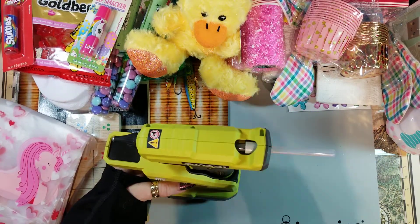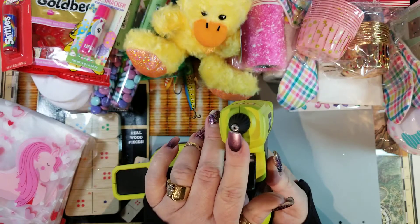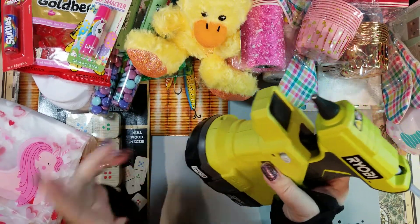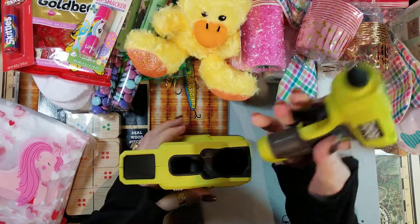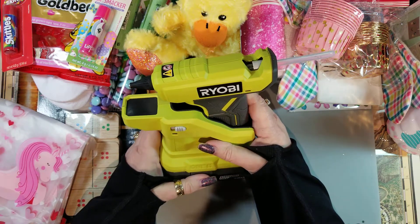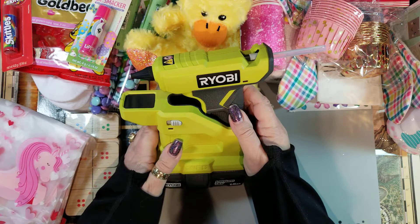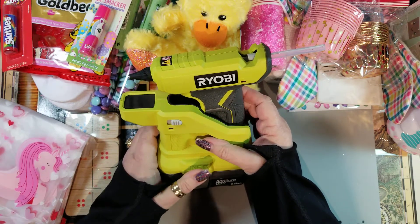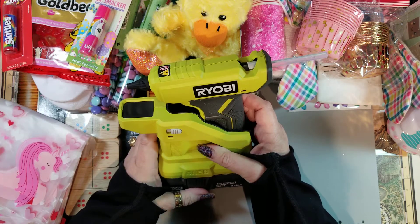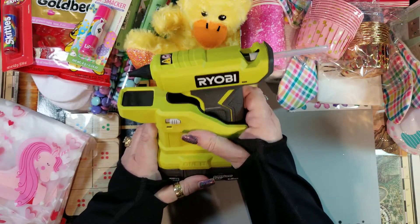It's got the drip tray, rechargeable battery, and it came with the charger, a battery, the glue gun, and the stand. I tried to find it at Home Depot but they were out of stock everywhere. I found it on Amazon — it wasn't cheap, but I'm getting rid of all my other glue guns except for one larger heavy-duty one I've had forever for big projects. For my desk and doing small things, this is so perfect.